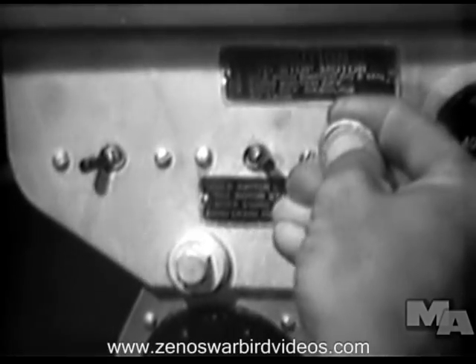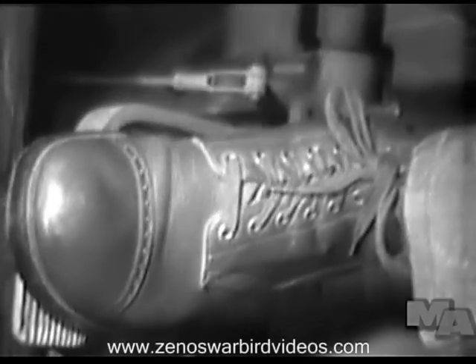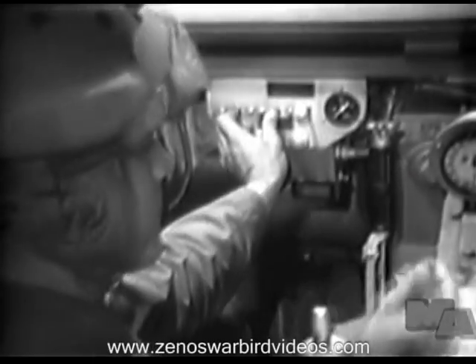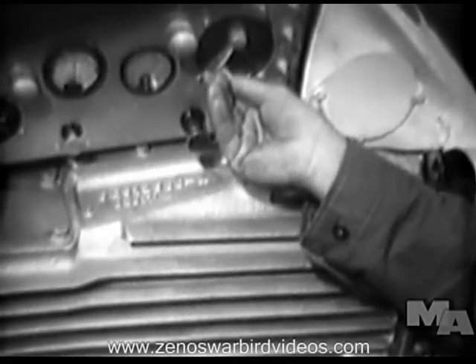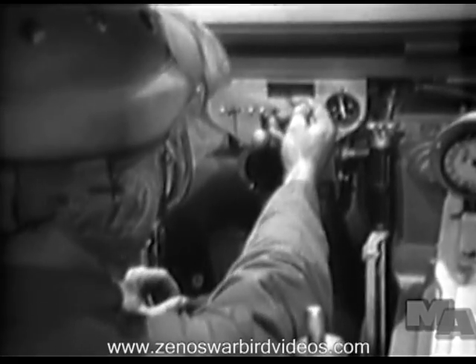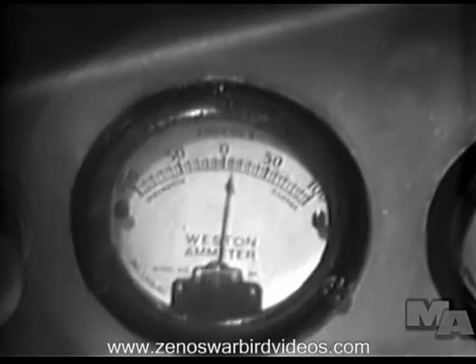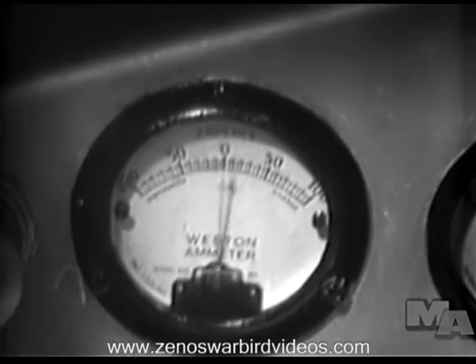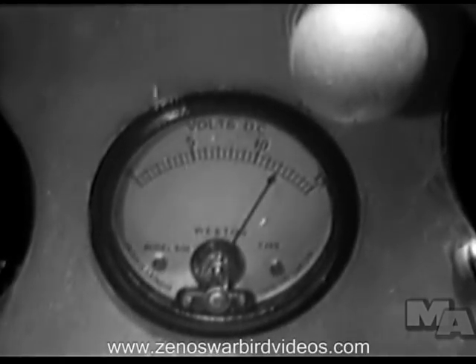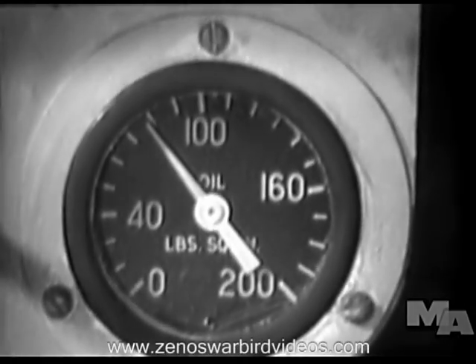The driver pulls out the hand throttle a short distance and is ready to start the engine. While starting, the driver pushes in the clutch, closes the starter switch, and turns the magneto switch to the extreme left position. After the engine starts, the clutch pedal is released. The driver regulates the engine speed by the hand throttle to about 1,000 RPM, then checks the instruments: the ammeter should not show discharge, the voltmeter should read between 12 and 15 volts, and it is especially important that the oil pressure be 65 to 95 pounds.